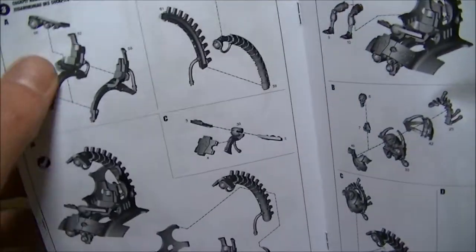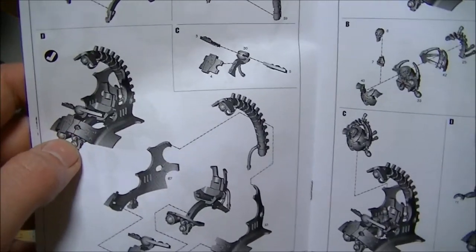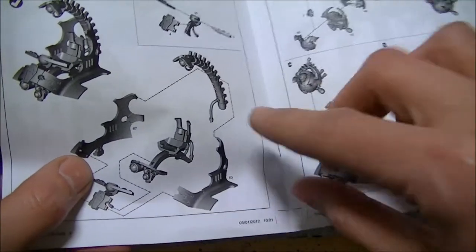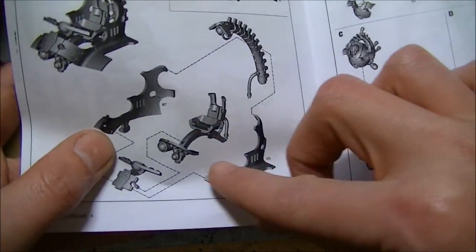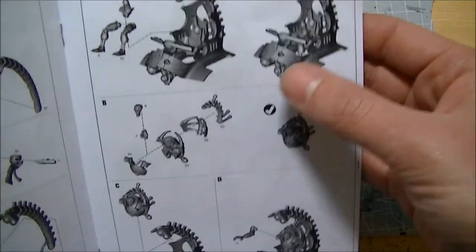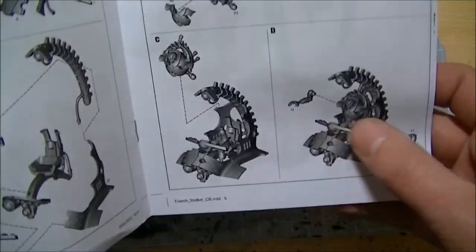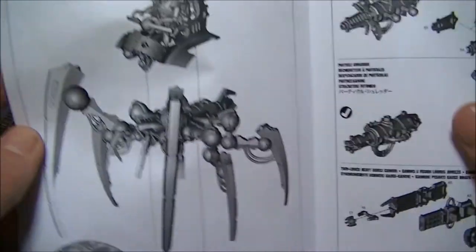Here we have the assembly for the cockpit — that arched spine over the top — and then those panels, very similar to the Doomsday Arc panels, coming around. Build your pilot in here, the Triarch Praetorian. He fits in there, whack him on, and stick the whole thing together.